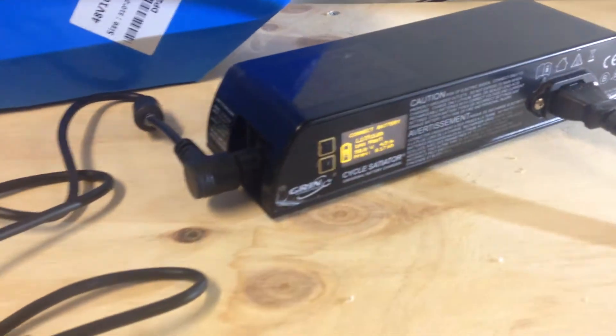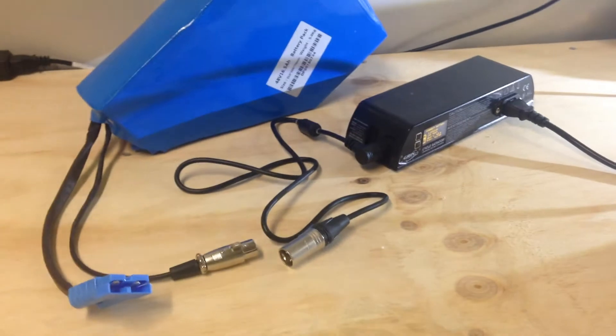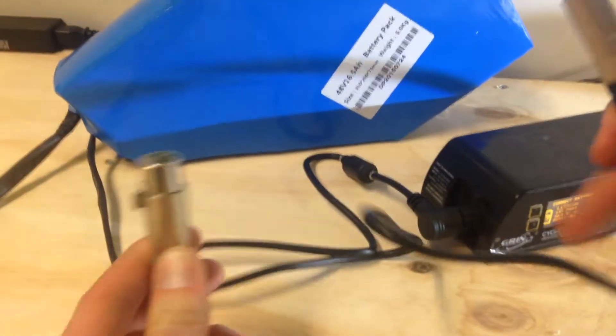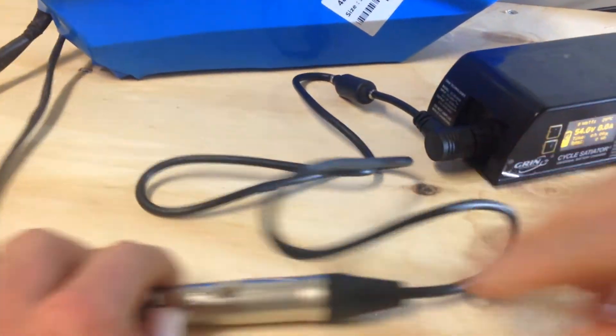We have a custom programming profile here that's designed for this battery, so it's got a maximum charge of 58V and we're charging at 4.5Ah. We're using these XLR connectors, so this is the best quality connection you can get for your batteries. Plug it in and we can see that the charger picks it up straight away.